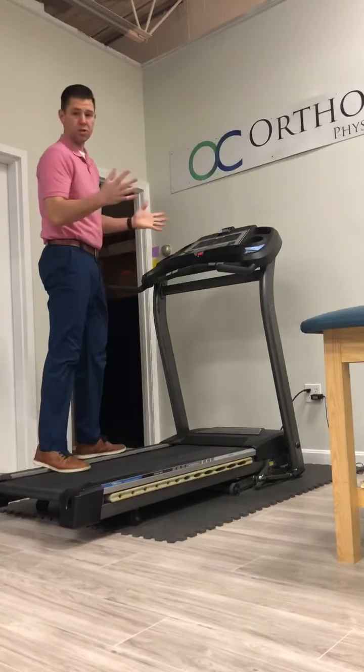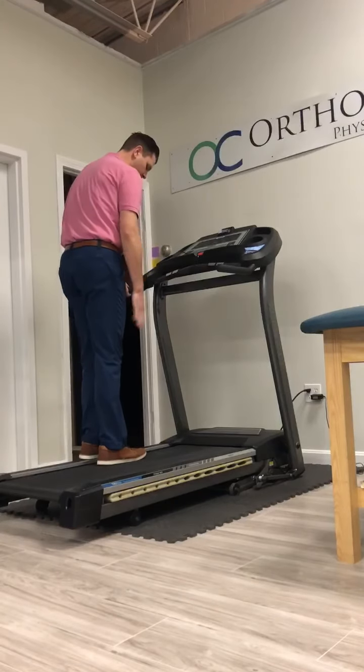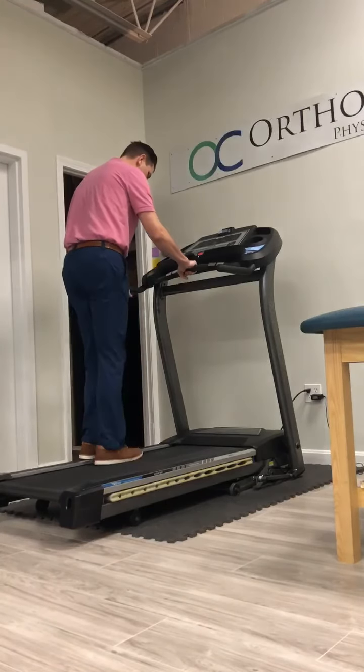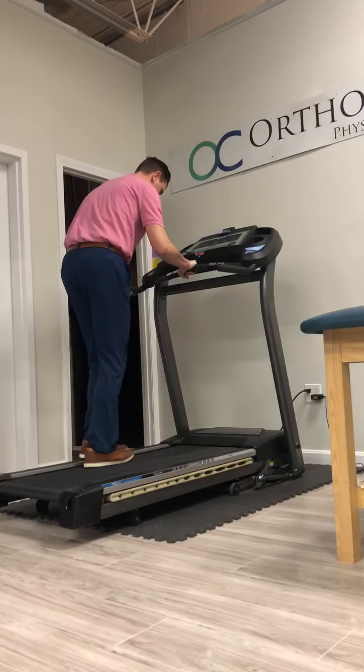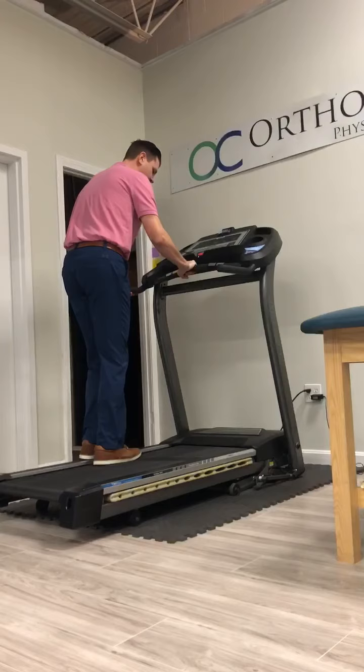I like to use a treadmill with the tread off. You're going to stand on it, one foot off the treadmill, one foot on, and you're going to get the sense of putting your foot down and pushing back. As you come around, you're going to land flat-footed underneath yourself.